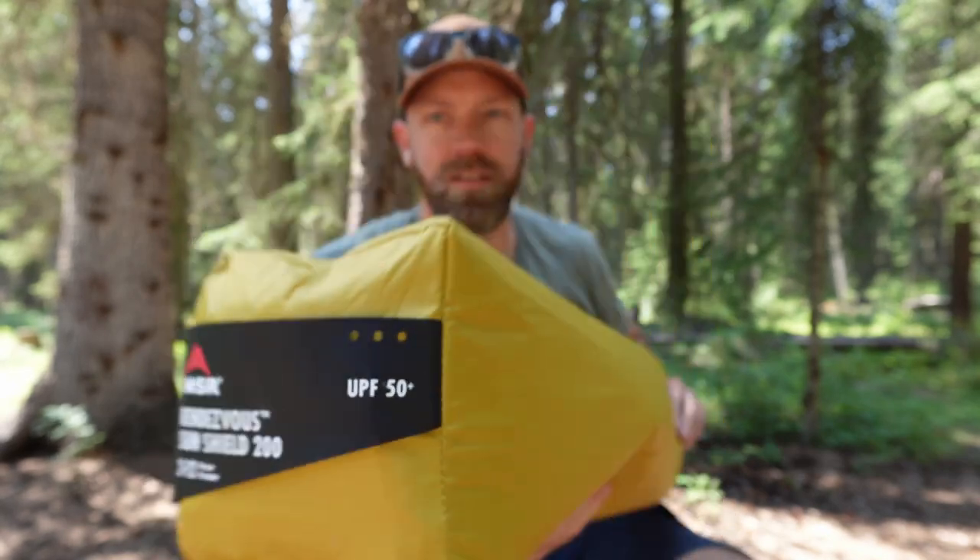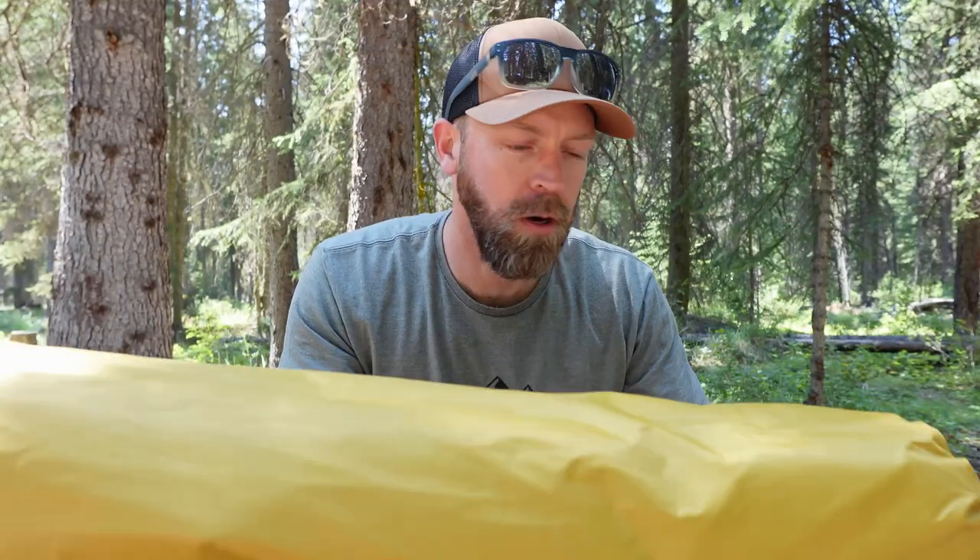I'm pretty excited about this. I haven't opened this at all. Why don't we have a look at what's in here, what it comes with, and the first setup. This thing is probably going to be pretty interesting, so let's get into it.